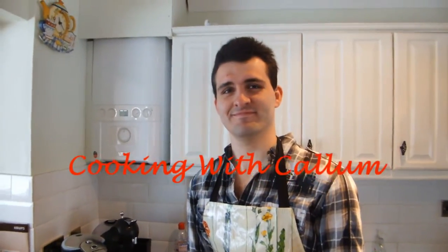Luke, do you remember when I had a spin-off? I do, actually. I do. Welcome back to another thrilling episode of Cooking with Callum. Today, we're going to be cooking coffee.